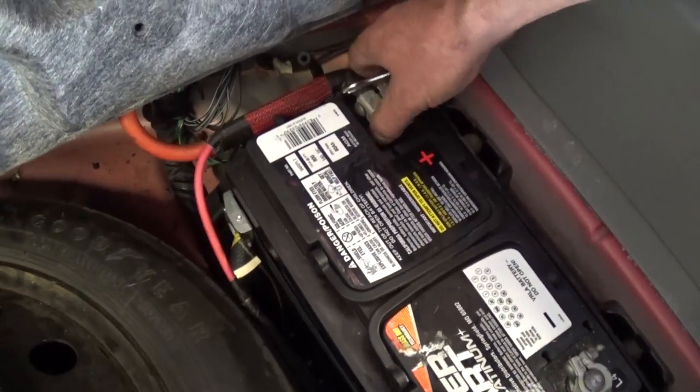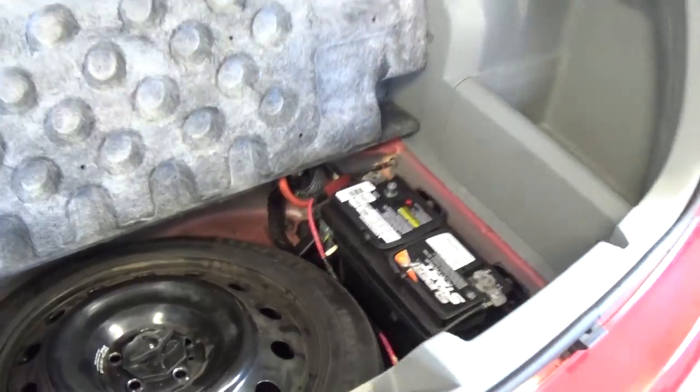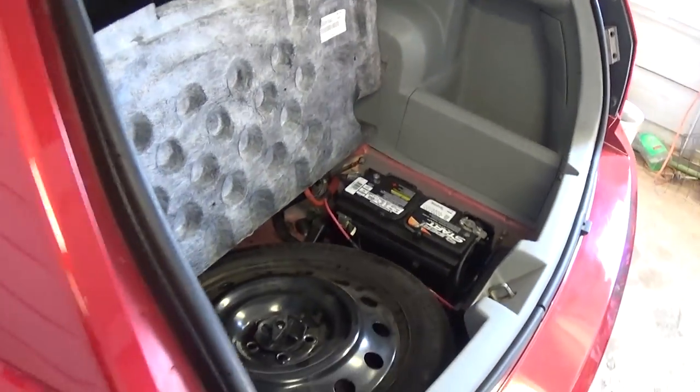What you need to do first is unhook the battery, then let it stay for at least 30 minutes before the repair, because we'll be removing the airbag.